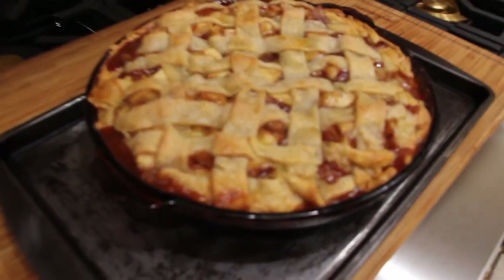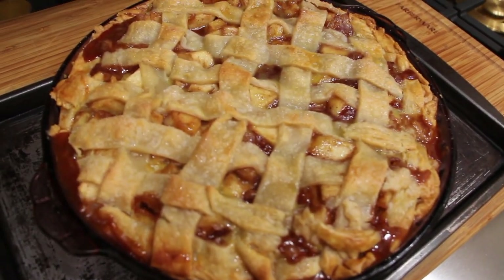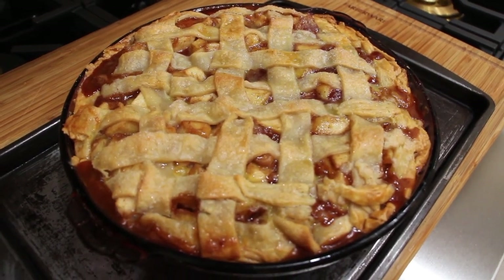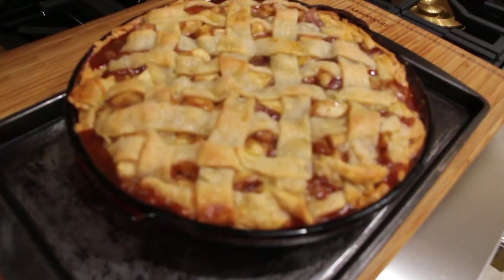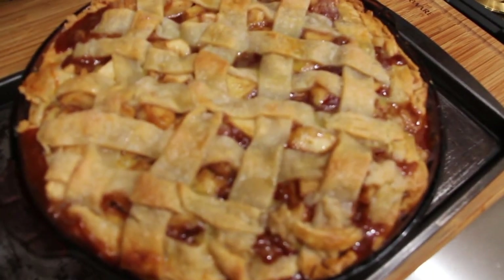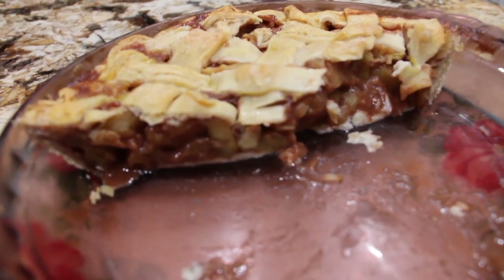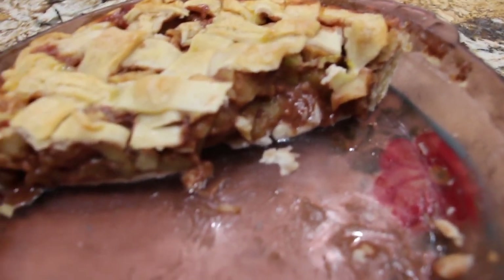Here is the apple pie with the lattice topping — came out good! I sprinkled a little sugar on top along with the egg wash and put it in a 350 degree oven for about 45 minutes. This is what's left of it. You see how good that came out by cooking the apples? Mmm, mmm, mmm.